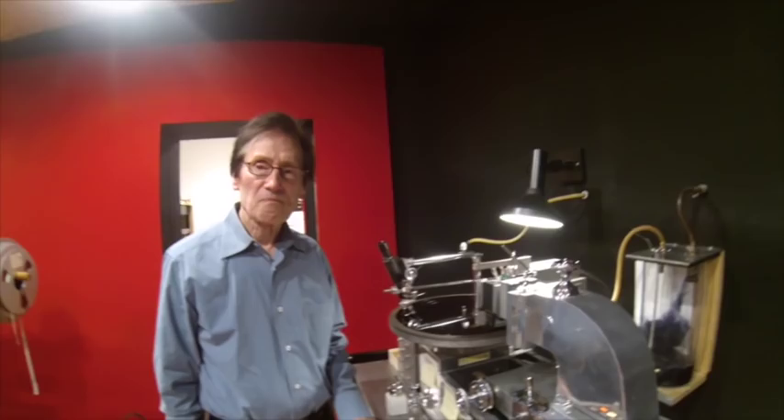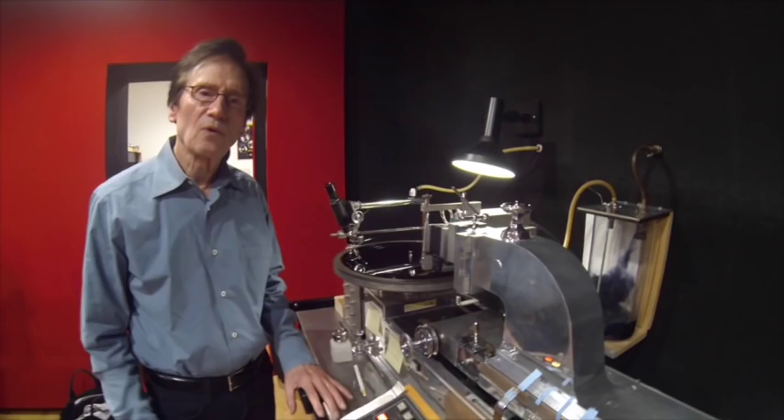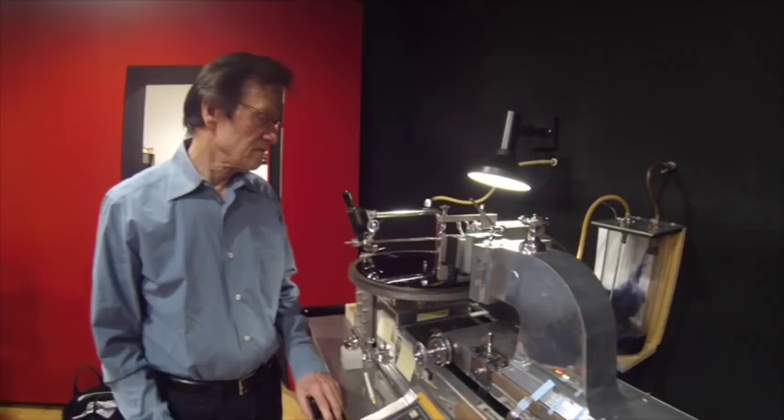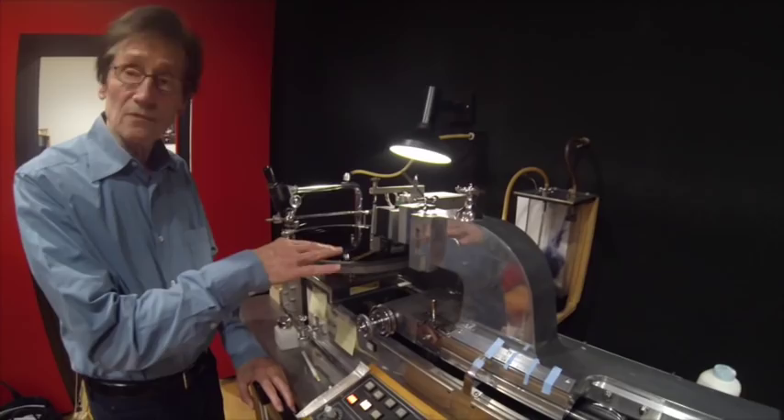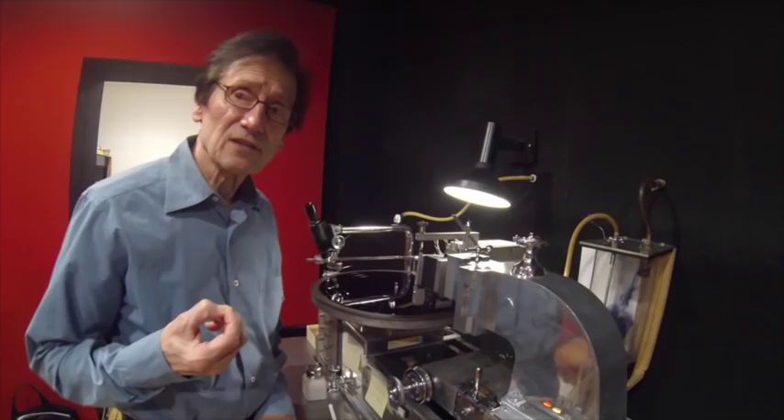Someone wanted to know: when you use the anti-static gun — the Milti — when do you use that in this process? Do you destat the lacquer? It actually helps. We've discovered that it actually helps — it's a little bit quieter because there's a tendency for there to be some static electricity with lacquer, even with the interaction with the cutting tool. Just to make sure we have none of that going on. It also could interfere with pulling away that piece of lacquer that's cut out of the disc — that can be a problem with static.